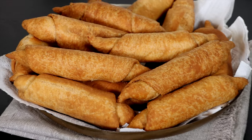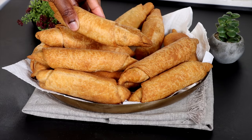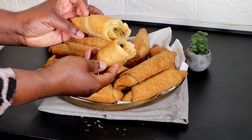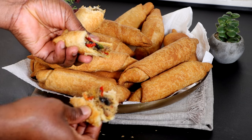Hello, welcome back to Queen Varieties channel. On today's episode I'll be sharing a step-by-step recipe on how to make the perfect Nigerian fish rolls. This is incredibly delicious, very easy and simple to put together.